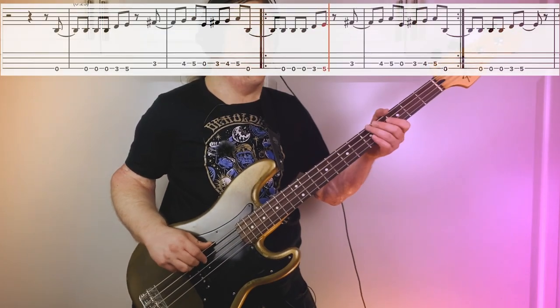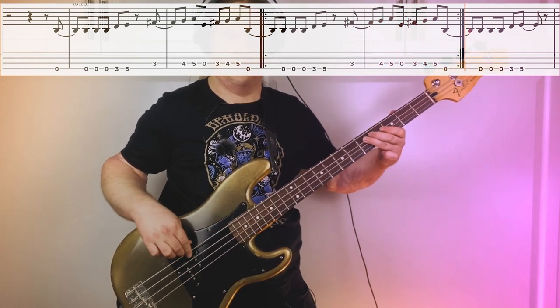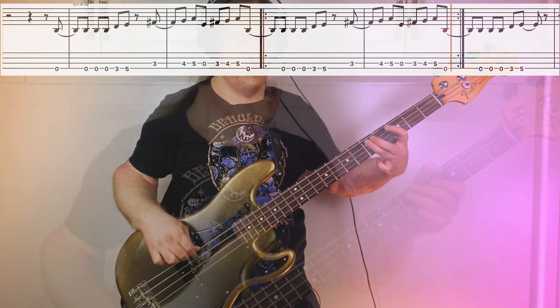The second half of the riff, we're coming up to the A string. It's going to be 3, 4, 5, open. Then it just kind of cycles through.